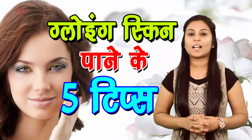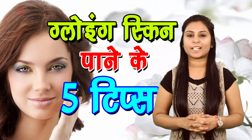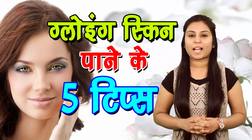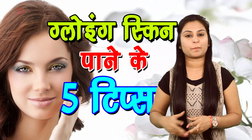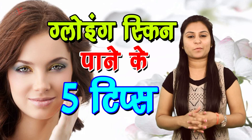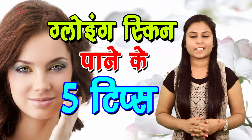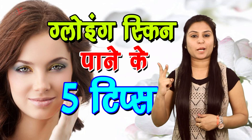Gulabe ki pankhdiyaan — aapko thodi si gulabe ki pankhdiyaan leni hai aur uske andar aadha bowl kachche doodh ko add karna hai. Phir is pack ko aap fridge ke andar store karke rakh dijiye. Jab ye paste halka sa thik ho jaye to isko aap 20 minute ke liye apne face per laga lijiye, and after that wash it off with cool water. Aap notice karenge ki aapke chehre par ek natural glow aa jayega. Tip number two.